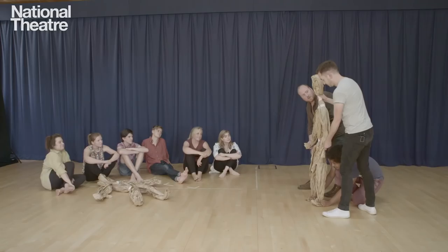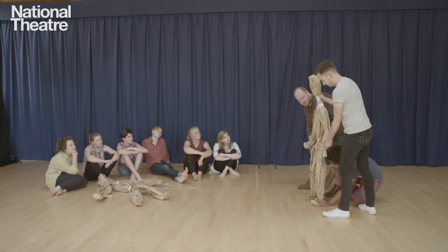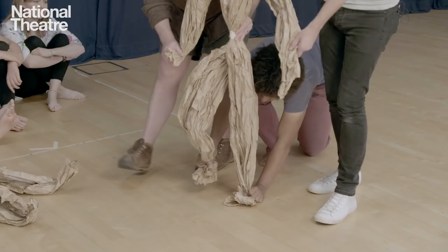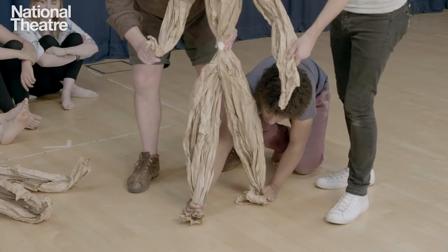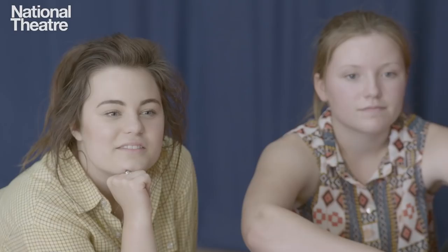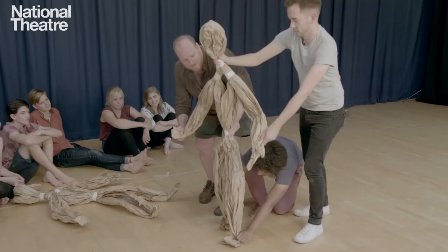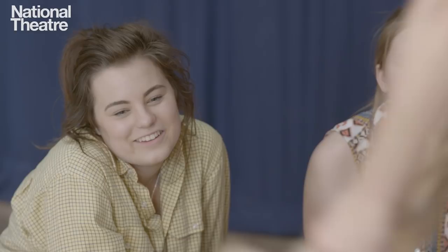The last principle we're going to look at is weight in the puppet. This is in every sort of movement of the puppet, possibly most evident in walking. We want to see weight go through those feet as the legs touch the floor, so that it feels like the puppet has muscle and is opposing gravity. We might also show it by jumping — we're really trying to show that there's weight in the body of the puppet.